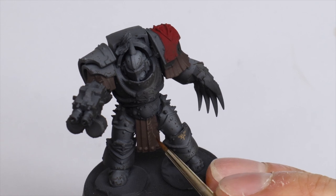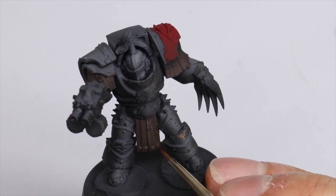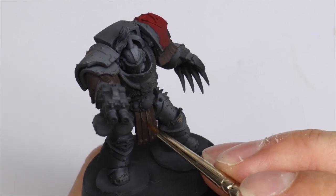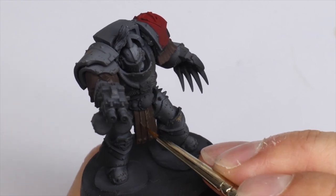I wanted to get all of the matte elements out of the way before moving on to metallics, in case I wanted to ultra matte the whole thing again — I really don't want to hit my metallics with the ultra matte.